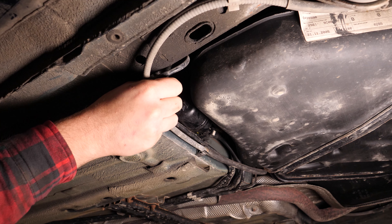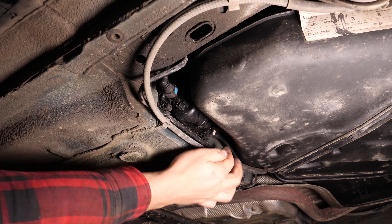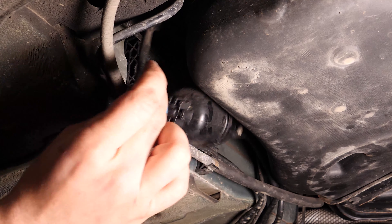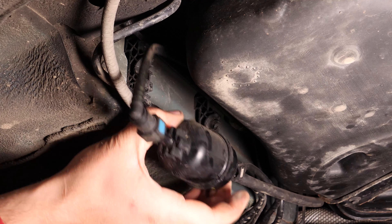Saca el filtro de su sitio haciendo palanca en ambas partes del filtro y retíralo para acceder más fácilmente a los manguitos.